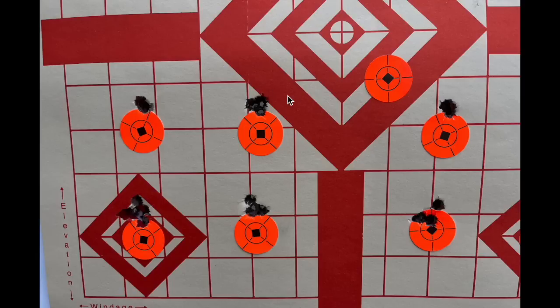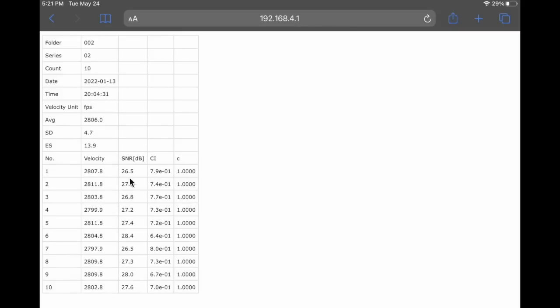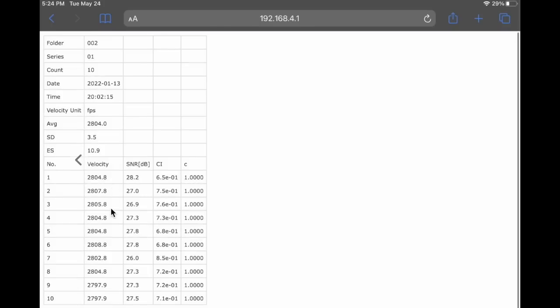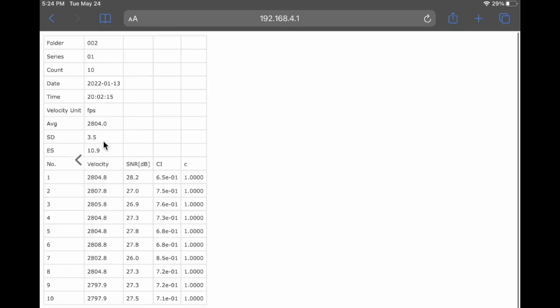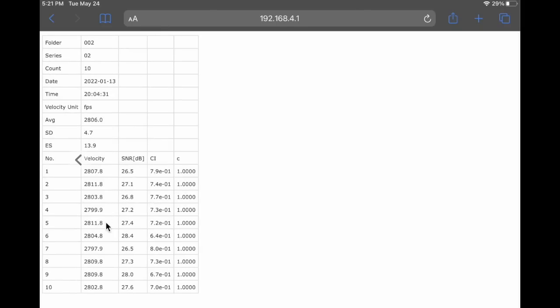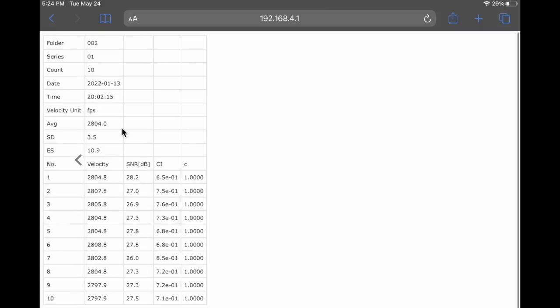Let me show you the chronograph data. Here are the 10 shots for the brushed — series one — with an SD of 3.5 and an ES of 10.9. Then this is the unbrushed, series two, with an SD of 4.7 compared to 3.5 and an ES of 13.9 compared to 10.9. So overall the unbrushed had slightly higher SDs and ESs compared to the brushed.